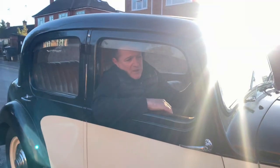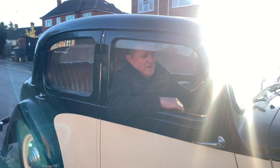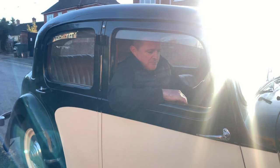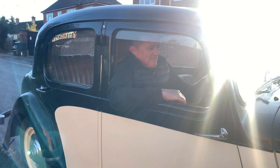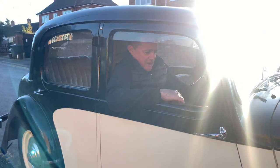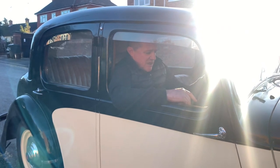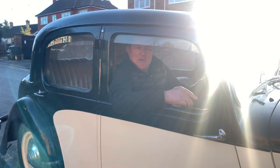I've just given this old Alvis a road test and I can confirm the brakes are really good — surprisingly good for rod brakes. Drives absolutely superb, so much better than the plastic cars they sell now. Good old thing. That just leaves me to say: like and subscribe!